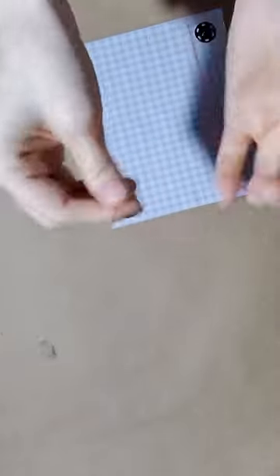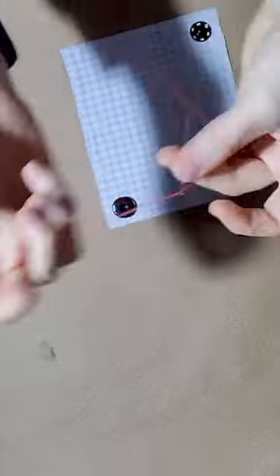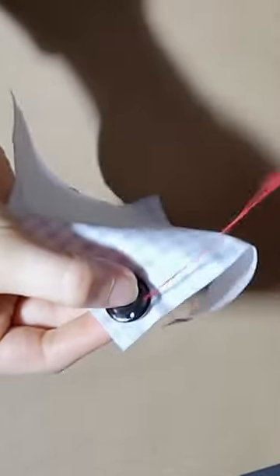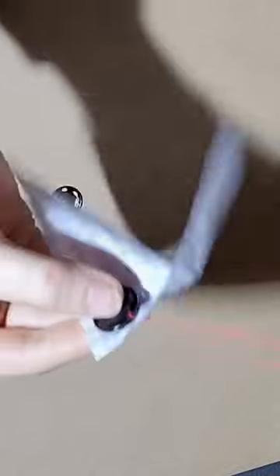Take out your thread, fold it over, and you end up with a double thread and a loop at the other end. Thread your needle and then, starting from underneath, poke your needle through the snap on the other side and then back downwards on the side of the snap. Put your thread through that loop and then pull completely, and that will secure your thread in place.